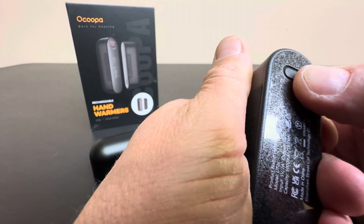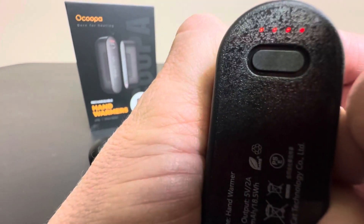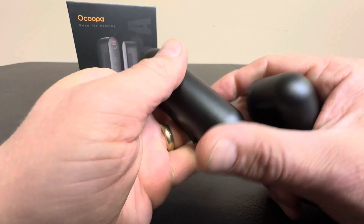You have a couple different settings right here, as far as how hot you want it to be — one through four. Four feels really nice. And you have two of these, and you can put them in your pockets. The great thing about these is they're rechargeable.